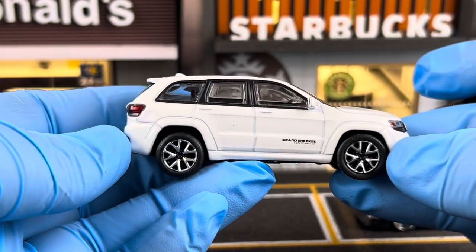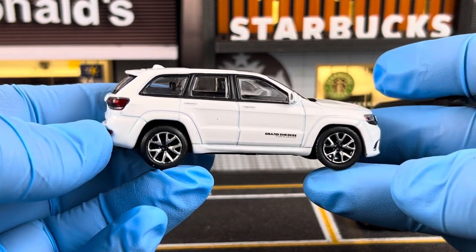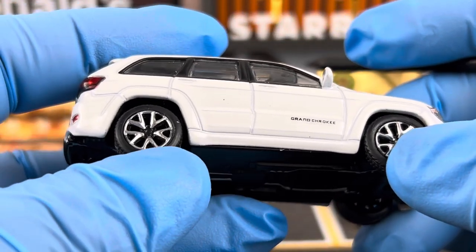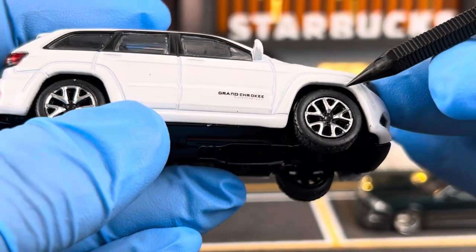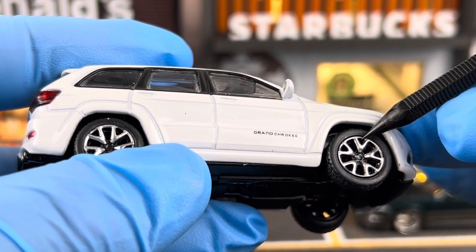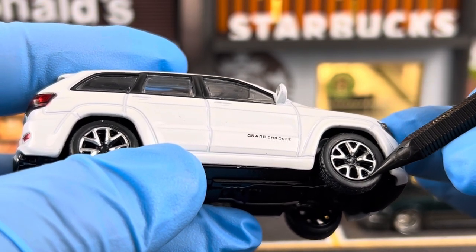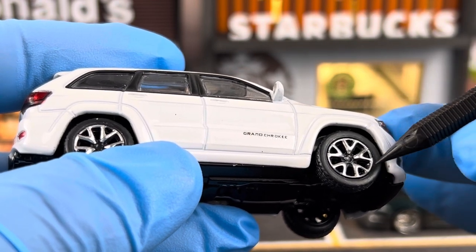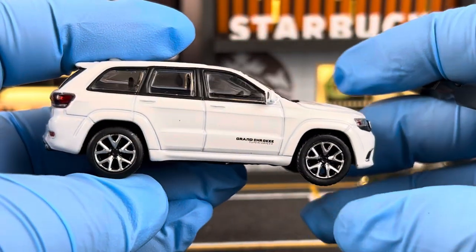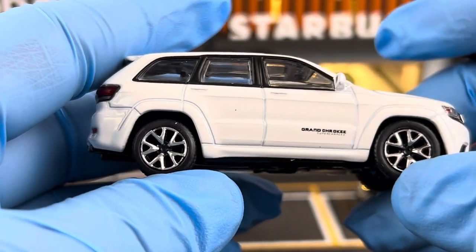Let's take a look at the side of the Jeep. This is the Trackhawk version, so it does sit a little lower. Taking a closer look at the wheels — one thing I did is I painted this outer ring in between the spokes. It used to be black, so the silver ring around the outside perimeter of the wheel wasn't continuous. I decided to paint it silver all the way around to give it a more cohesive look. The wheel details are pretty okay, nothing too spectacular.